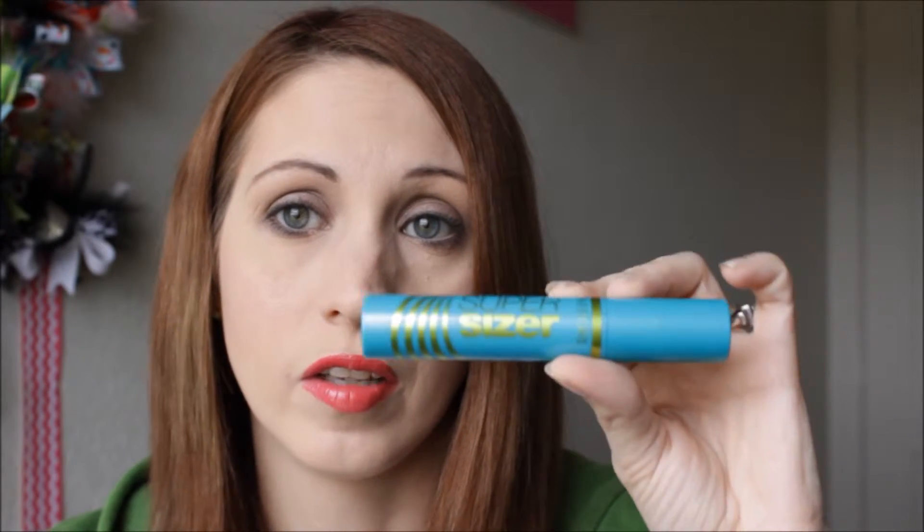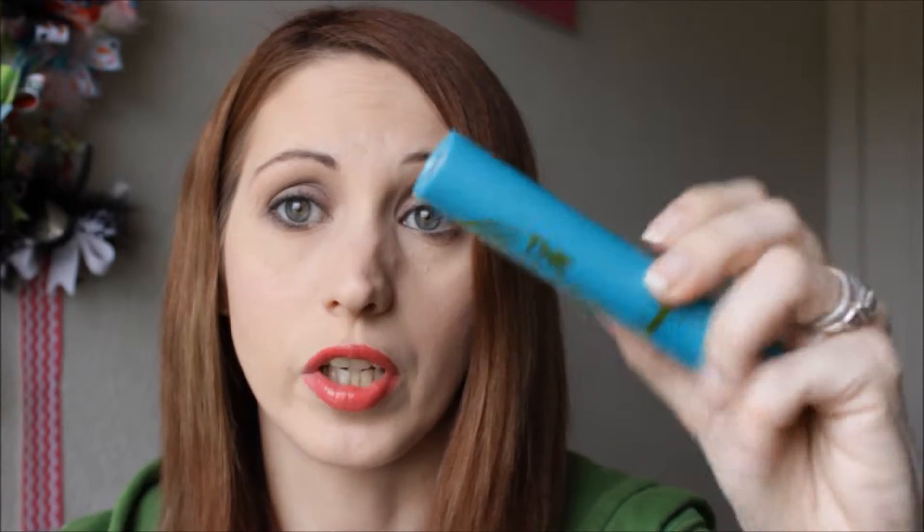Anyways, I'm going to do a demo with this. This is the new mascara, the Super Sizer by Lash Blast Mascara — 400% corner to corner volume. I've seen a few other people do reviews and demos on this, and this is in Very Black. This is the packaging. It's super cute packaging. It's big, it's substantial.